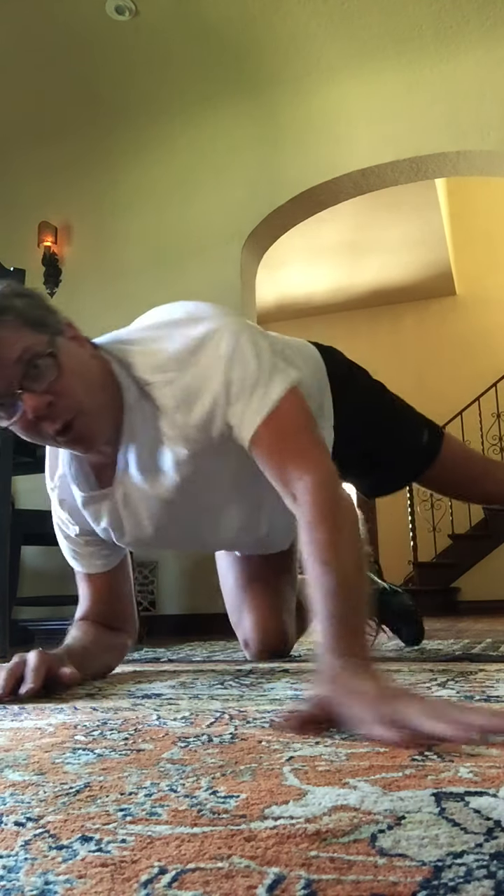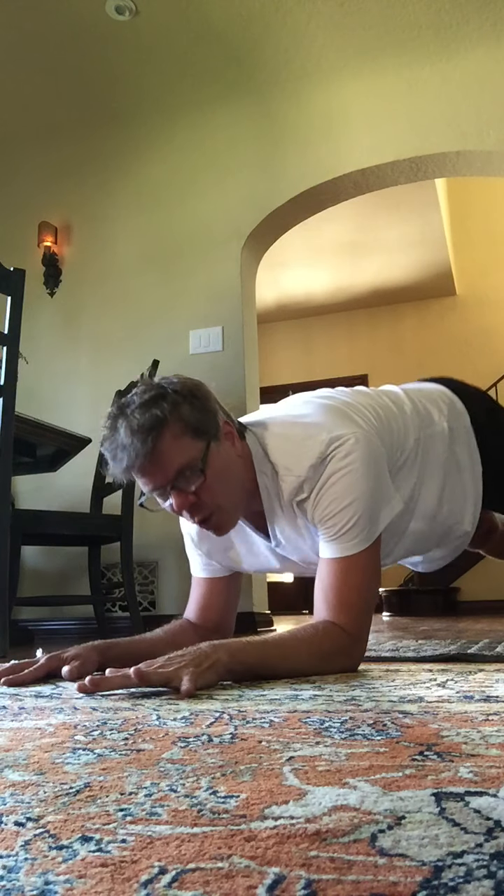Move to a side plank on that forearm. Hold. You can open up the arm to the sky, fingertips facing sky, or hand right here on the hip. Now bump the hip: here's 1, 2, 3, 4, 5. Broad across your shoulders. 8 more: 8, 7, 6, 5, 4, 3, 2, and plank on the forearms.